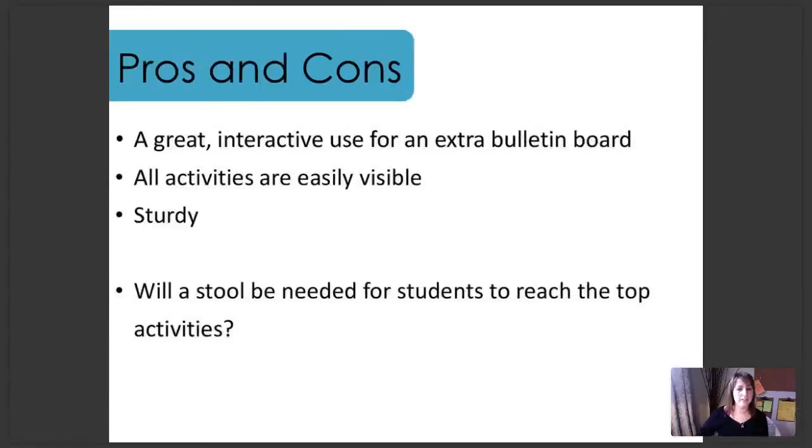Some pros and cons of the bulletin board setup. This is a great interactive use for an extra bulletin board if you have it. All of the activities are easily visible for your students and it's really sturdy. One thing to think about is whether you'll need a stool for some of your students to reach the top of the board — if your bulletin board is a little bit higher up, some students might need a stool to reach those top activities.